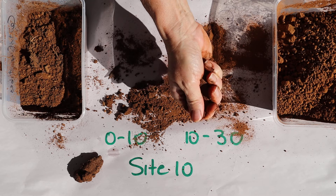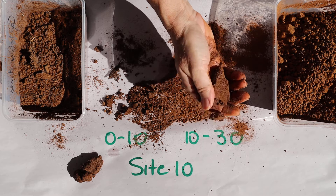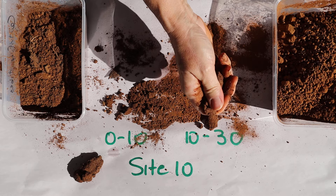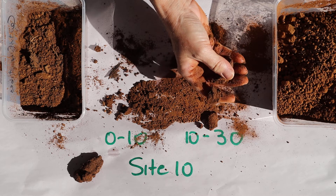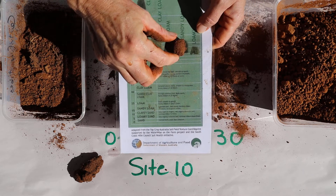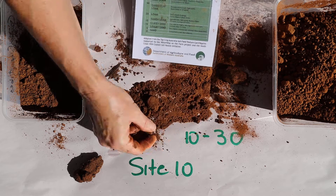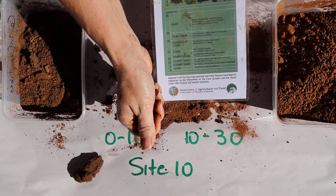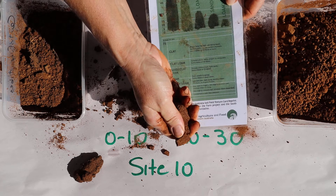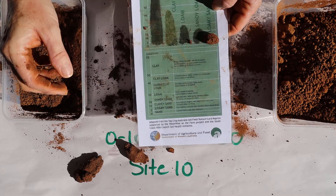I'll try and form the ribbon now — I'll just give that another go. So it's a bit of a loamy sand in this 10 to 30 — sandy loam, sorry, I'll just give that a go. Maybe I'll call it a loamy sand.